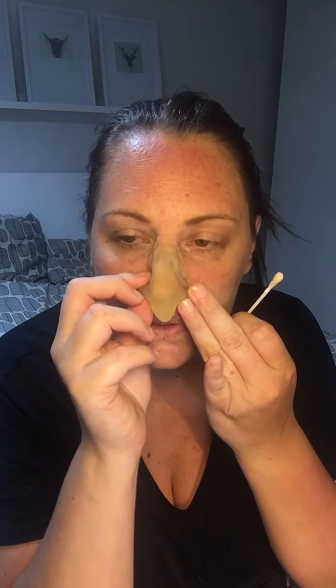Once this is all stuck on, I like to go over it just a little bit more. Now obviously the problem we've got — these noses were moulded onto one base cast, so it is someone else's nose shape inside, so it might not be an exact fit, but it will give us an idea.